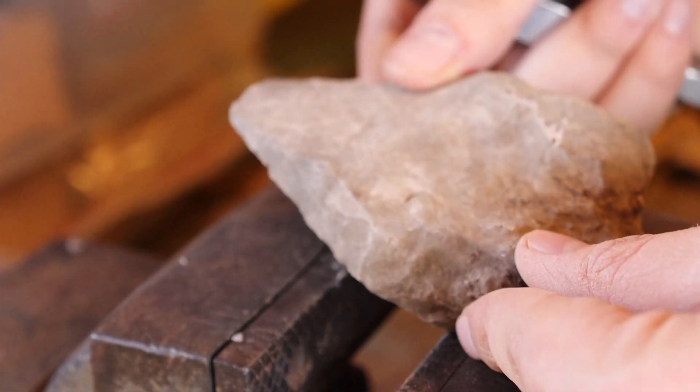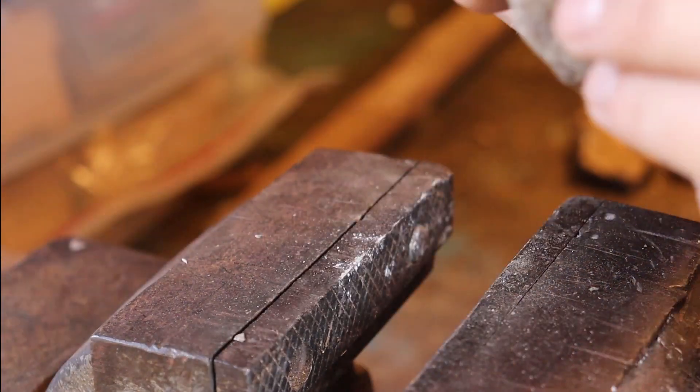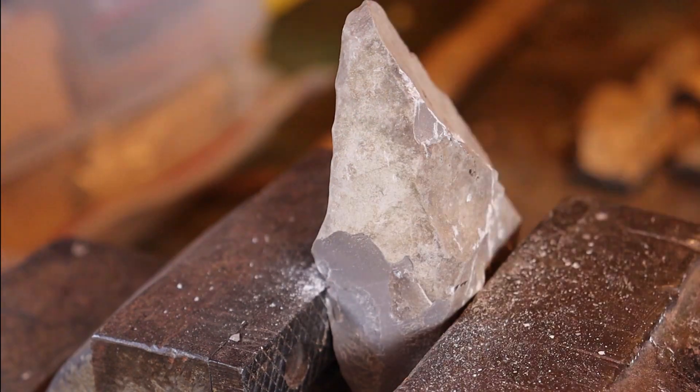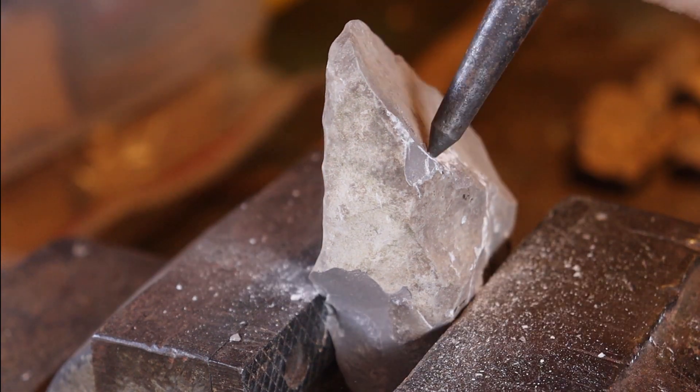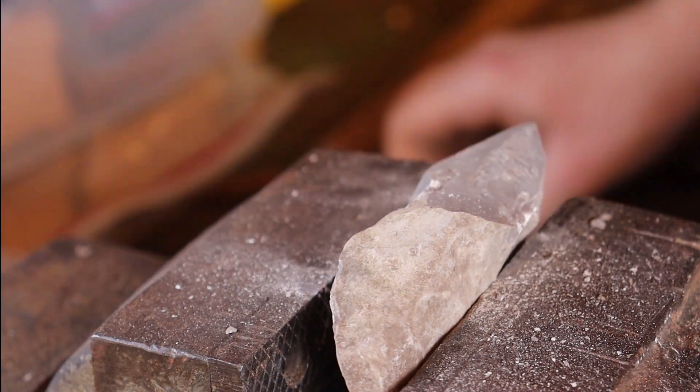If you have access to the tools, you can chisel the rock down like I am doing. If not, you may just be able to find a perfectly good piece to use. I'm no rock expert — there's probably a million other rocks you could be using. This is probably not even the best one, but I'm just trying to show you guys how to make a spear that's easy to make at home.